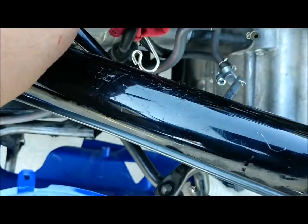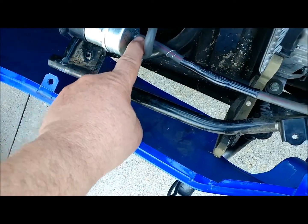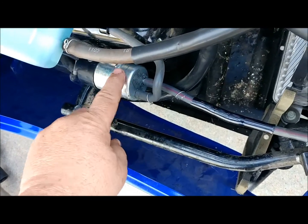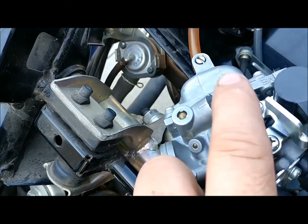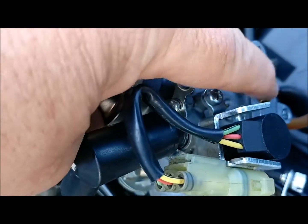This right here is your fuel inlet line. We know that because if we follow it down, it goes to the output of the electric fuel pump right there. I've got the rubber boot taken off that at the moment and I will cover in a minute why I had to do that. Your fuel inlet is right there. Of course the carb's upside down, but that's right where it will hook in.